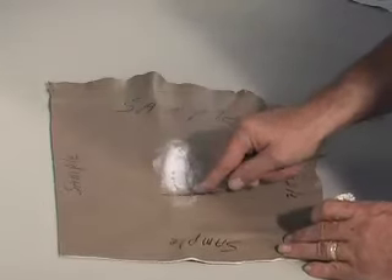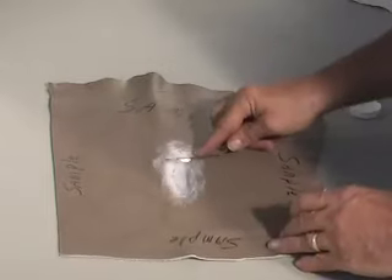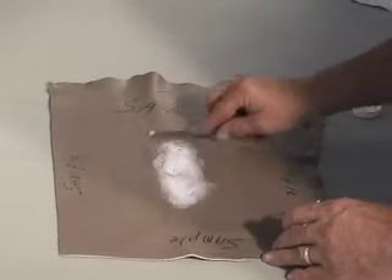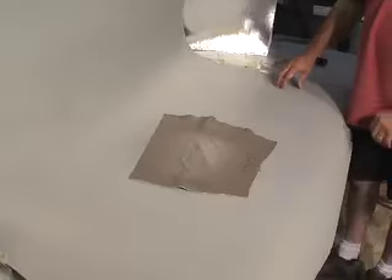The compound will fill in the gaps between the two edges of the leather, creating a permanent, flexible bond while enabling us to blend the repair into the existing area, thus creating an invisible repair. We then apply our color coat to finish out the repair.